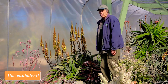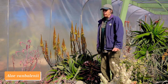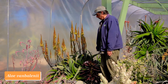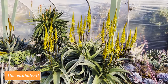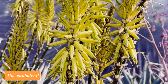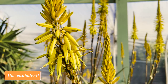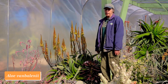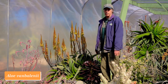Here we have Aloe vanbalenii from northeastern South Africa. In its home habitat it's quite dry in winter, so the plant turns amazingly red during winter months. Here, where it's not as dry in winter, our plant stays green. But it flowers prolifically — you can see how many spires of flowers are coming out of that plant, more than it's ever had before. The color in vanbalenii can range from yellow to orange to pale pinkish; ours is pretty yellow. It starts as a single head and becomes a bigger clump over time. An amazing winter-flowering aloe. Aloe vanbalenii.